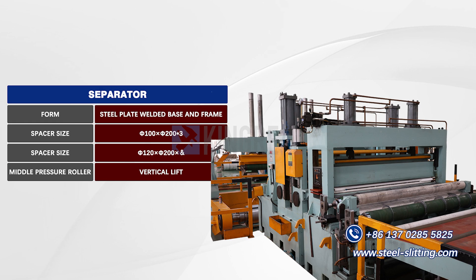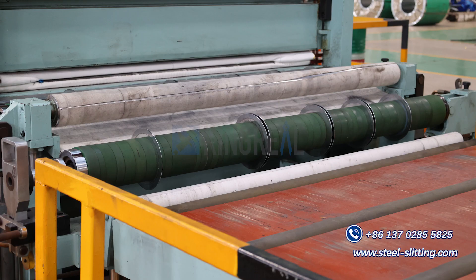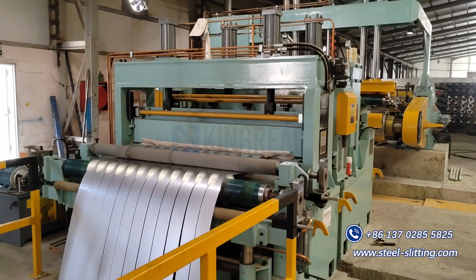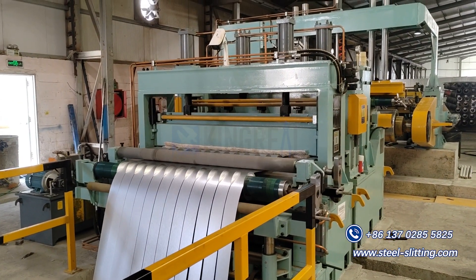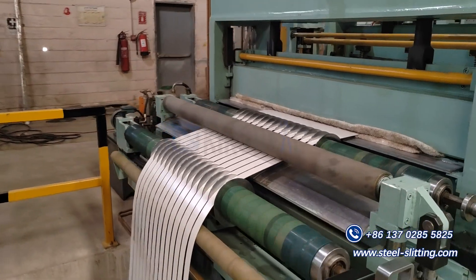Separator. Separate the slit strips to prevent them from stacking when passing through the tensioner and facilitate collection. There are two sets of separation plates. The separation disc shaft can be moved out from the operating side for easy replacement and cleaning.